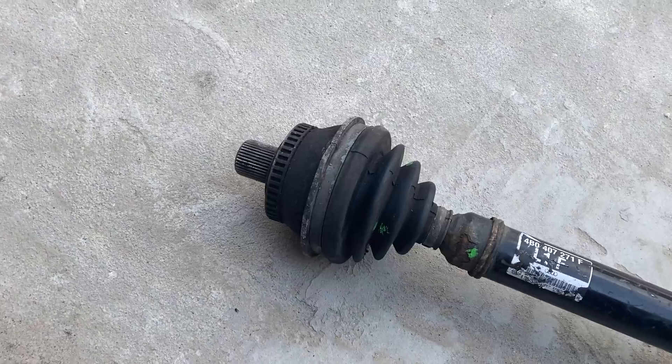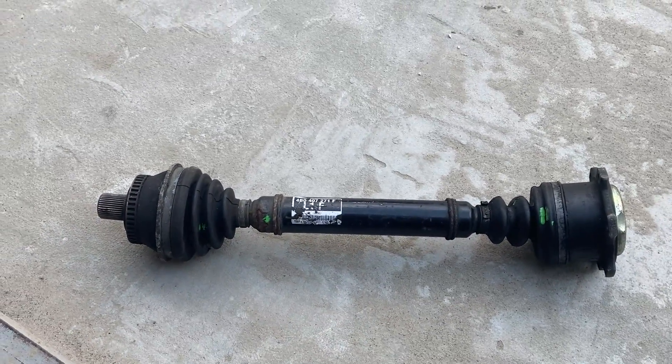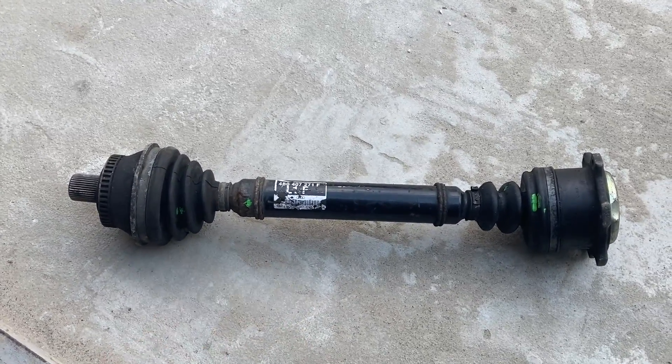Removing the half axle is not complicated at all. It's enough to unscrew the bolts on the transmission side and one bolt on the wheel hub side.